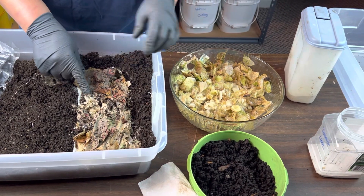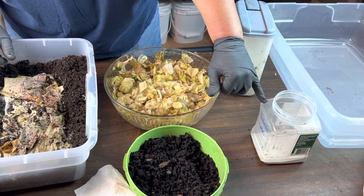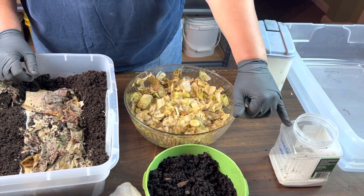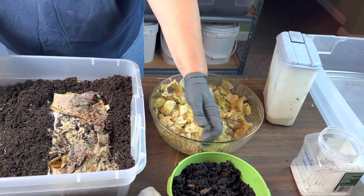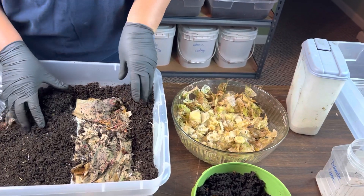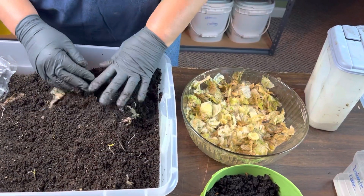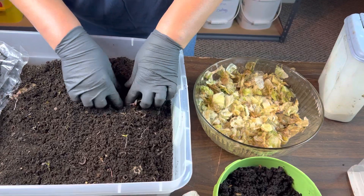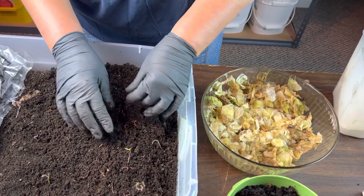On top of the lettuce I also put dolomite lime to act as a pH buffer and as grit. As always for grit, you can use sand, eggshells, or other rough materials that your worms will eat, because they have gizzards and they need to grind their food down before their digestive systems can really handle it for processing. And I did put in a sprinkle of worm chow as well.